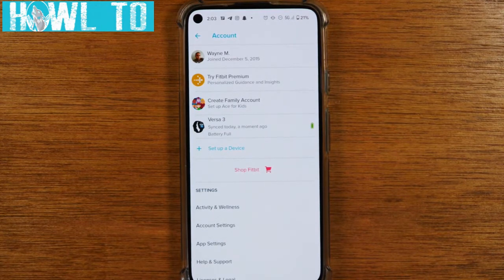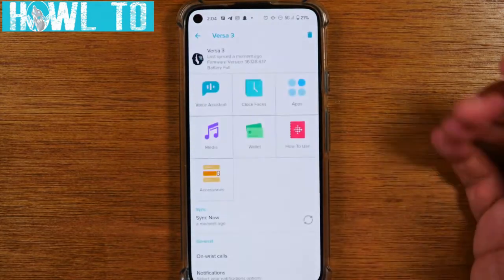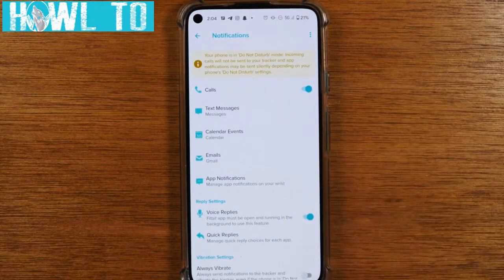If your Fitbit app isn't set up yet, go to the Play Store on Android or the App Store on iPhone, download the Fitbit app, create an account or sign in, then tap set up a device to pair it. Once it's paired, tap the profile icon in the corner, go down to Fitbit Versa 3, and here is where you'll see all the advanced controls for customizing your Fitbit.